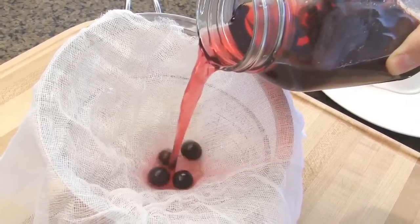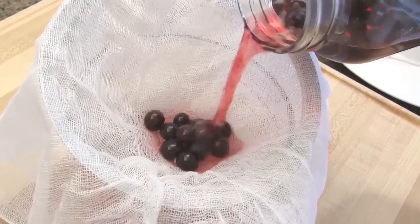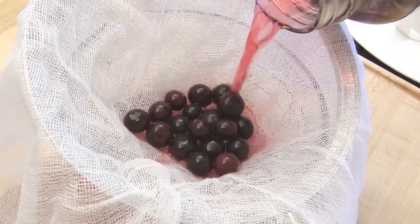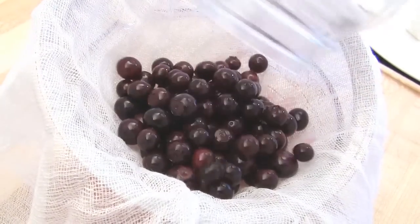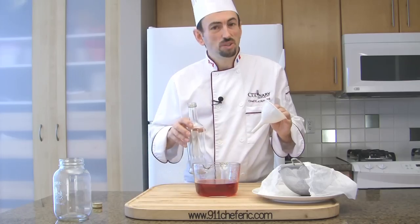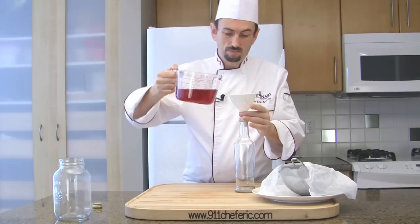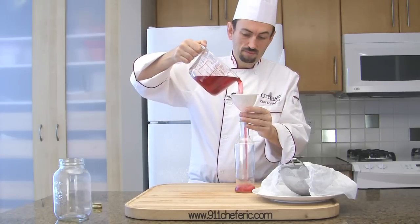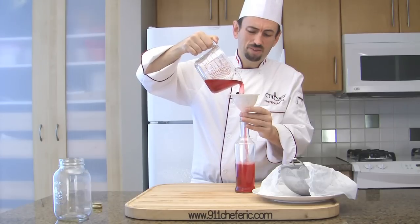Look at the color — it's wonderful. Transfer the vinegar into a bottle. I love the color and the flavor. It's wonderful.